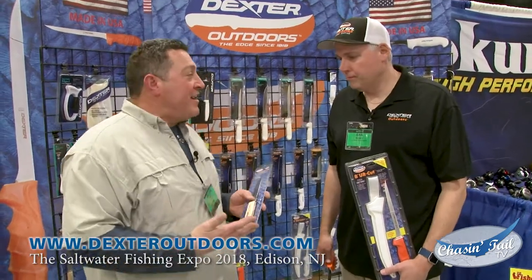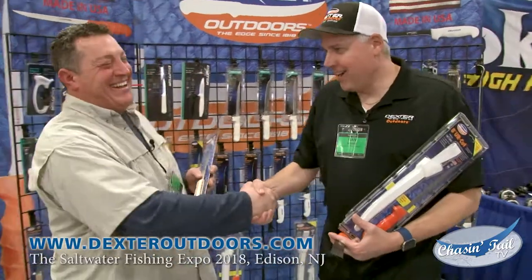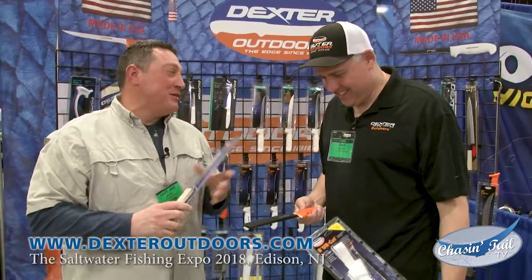Hanging out over here at the Dexter booth with our friend Dan. How are you doing? You got a knife right there — be careful. It's got a guard on it though. Gotta be careful with that, especially with a Dexter blade.